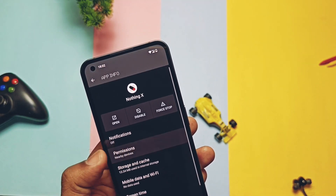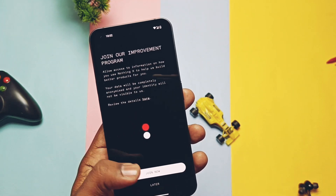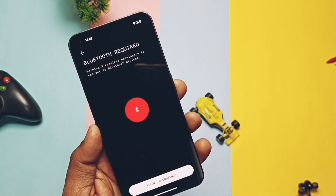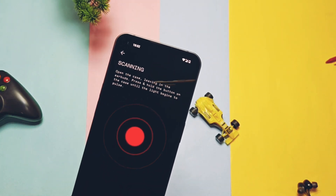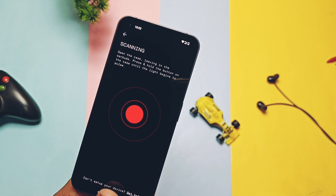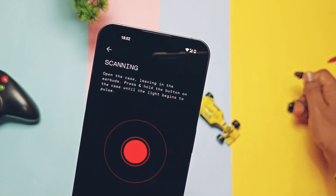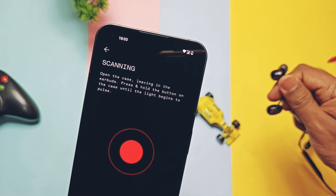In this new OTA, Nothing has added a new application called Nothing X, which is also now available in stable Nothing OS 1.1.8. It's an application to control the Nothing Ear 1 wireless buds. Our Nothing Ear 1 buds are currently with another channel member, so I can't show the detailed interface, but it has a nice UI for searching Bluetooth devices. I tried to connect my Oppo Echo M31 but it wasn't detected — let us know in the comments if it works with any third-party Bluetooth earphones.